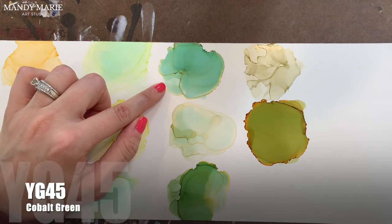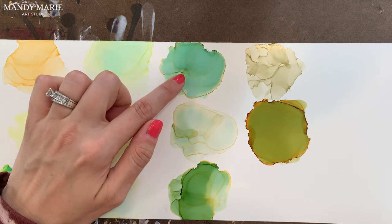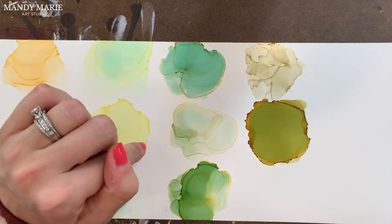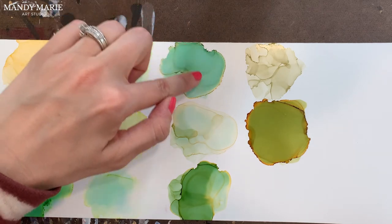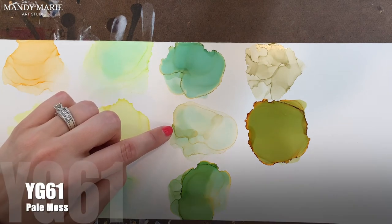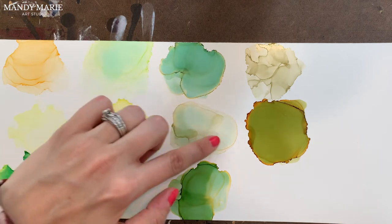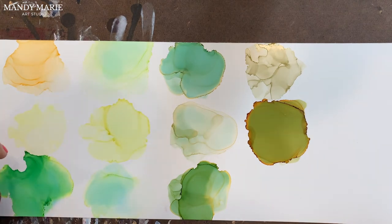Next is YG45, which is cobalt green. This color takes on some mustard yellowish-brown along the edges, so those undertones are bleeding out. The paper stains that aqua color again on the base of it, and then there's a really nice green on top — kind of some olive green mixed in there as well. Next is YG61, which is pale moss. A brownish yellow, beige color bleeds out from this. The paper stains aqua, and then there's kind of this olive-y green, which is the main color component.